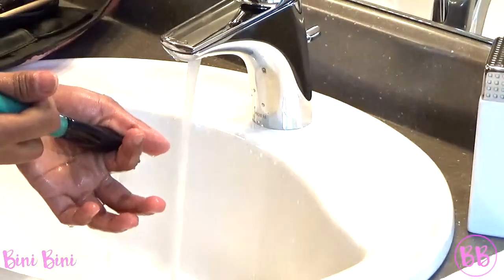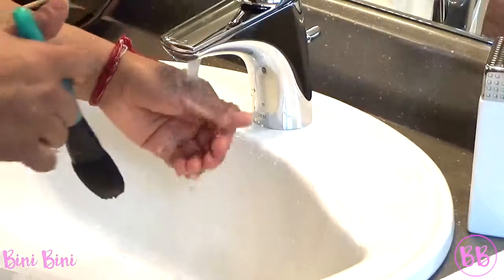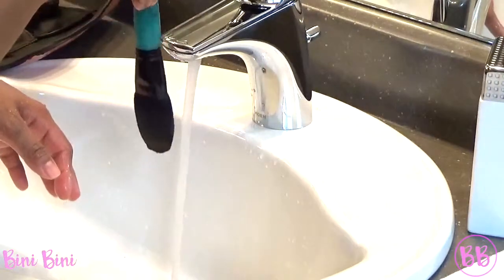I just do this to get rid of excess water, and also to check if there's any makeup left on the brush. So now it's clean — you can see. And then just lightly do this. This will help my brush stay in the shape that I want it.